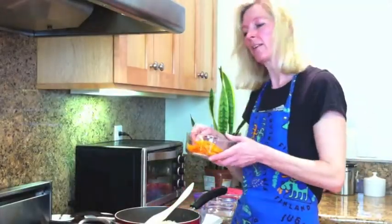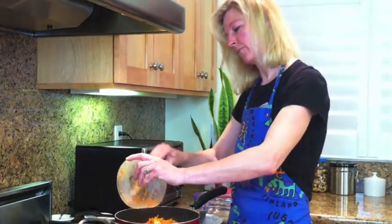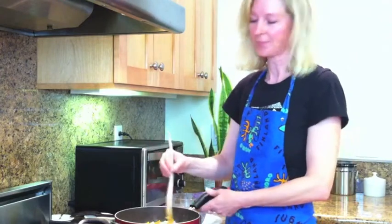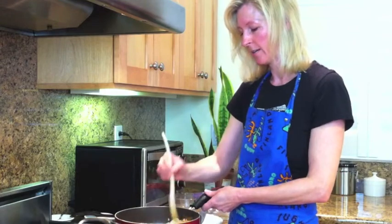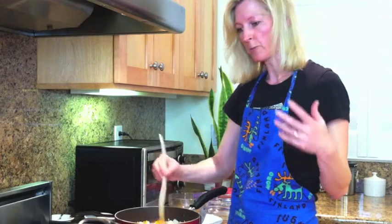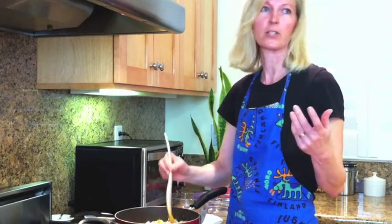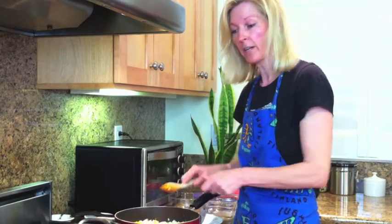In Finland, all the kids usually start to cook once they are in the eighth grade — they take cooking classes at school. It's usually every second week they have three hours of cooking, and they are divided into small groups where one group makes the appetizers, the second group makes the main dish, and the third group makes the dessert. It's a very great way to learn how to make healthy food.